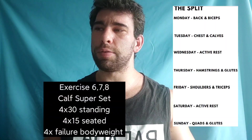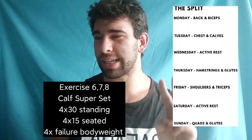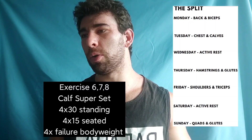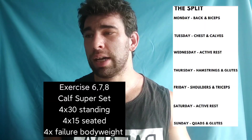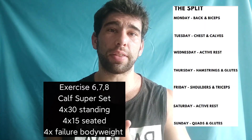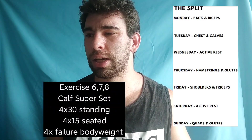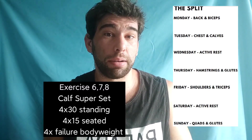Then you do calves: standing machine calf raises supersetted with seated calf raises, supersetted with standing bodyweight calf raises — four sets in total: 30 reps, then 15 reps, then to failure. I don't actually see anything wrong with this, because calves have a very short range of motion, so higher reps kind of make more sense. Plus they're very resilient, so completely fine.